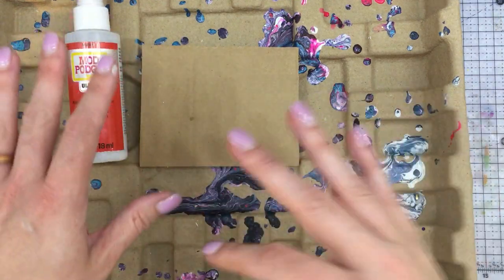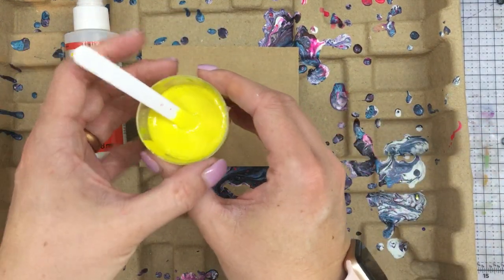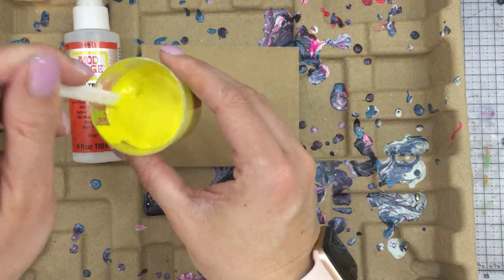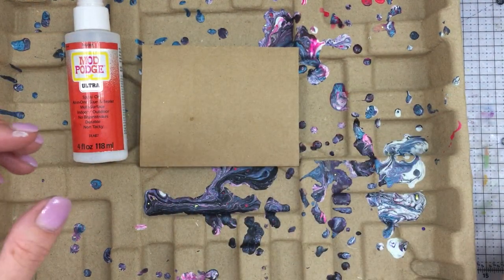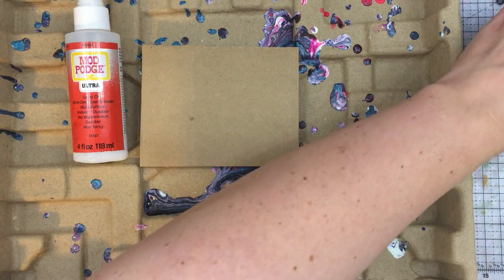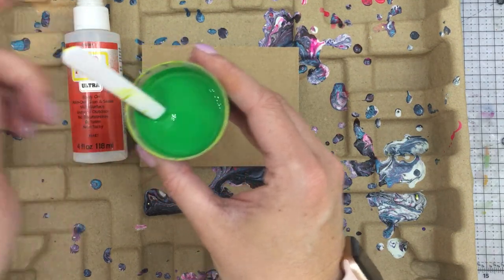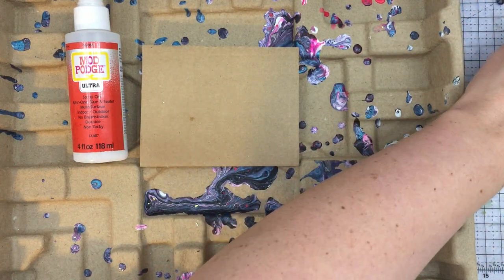I'm probably not going to use much white on this. The next one I did was with Color Shift in a gloss finish in sunshine yellow, and this time I did equal parts — still a little bit too runny for my liking, but I think it's going to work. And then finally, I just used the new Shamrock Matte Acrylic Paint, and I did three-fourths paint to one part medium, and that's about right. I like that consistency. So I'm going to go ahead and mix up my last color.